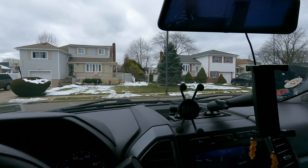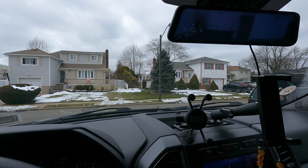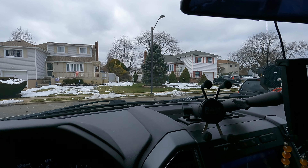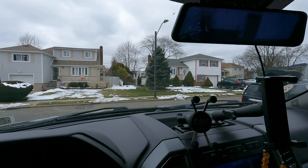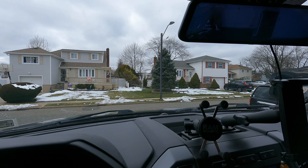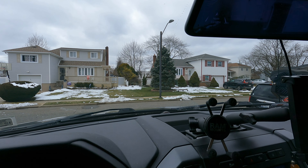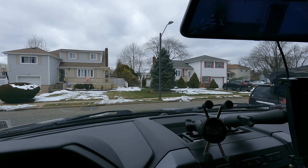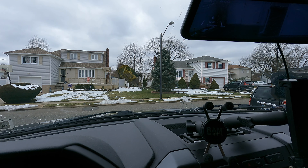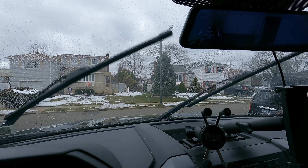I'm happy with the purchase. If you're looking for decent wipers and don't want to pay a ridiculous amount of money, check out this particular brand. The link is in the description — click it and it'll take you straight to it. It is an affiliate link and supports the channel. Alright guys, later — safe driving!